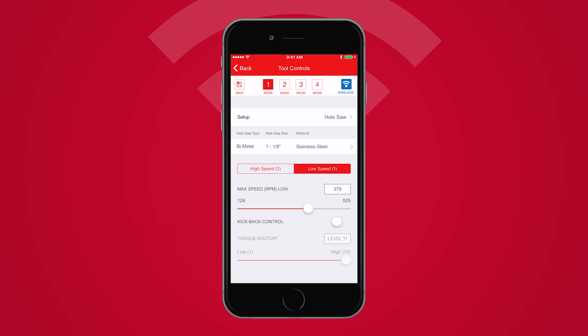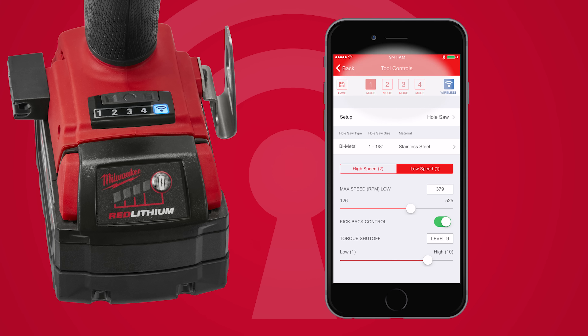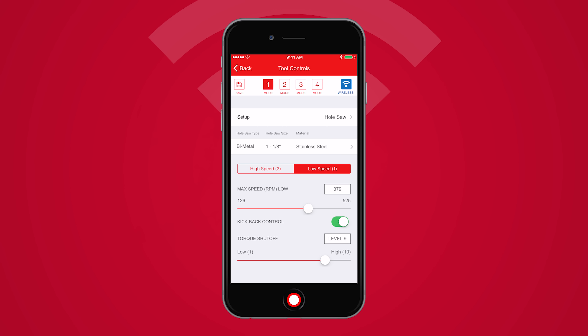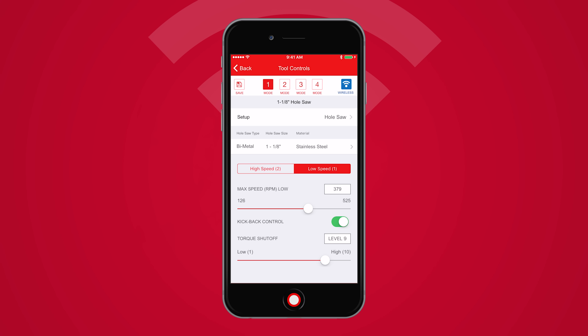Once you're satisfied with your changes, you're ready to save this configuration to your tool. Four modes are available on the tool. Click Save, select the desired mode or modes you wish to save to, and title your new profile. This allows you to select modes on the tool later without using your mobile device on the job.